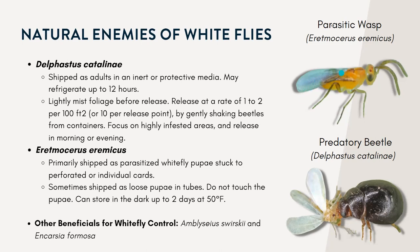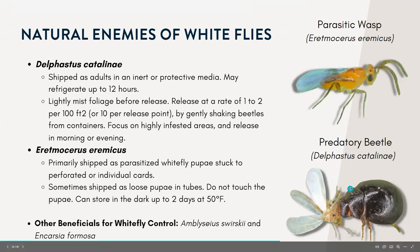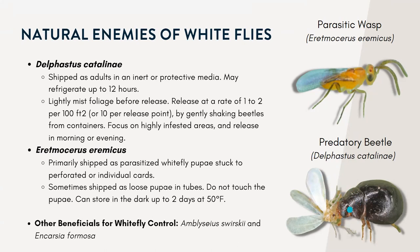After 12 days it will emerge from the dead whitefly pupa — that's how the parasitic wasp works. The other one is a predatory beetle. It's really small, dark, related to the lady beetles we're familiar with, and highly suited for whitefly, especially at high densities. Both the adult and the larvae feed on the whitefly eggs and nymphs, and the females have reddish heads while the males tend to be darker.